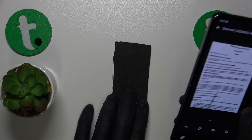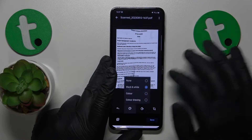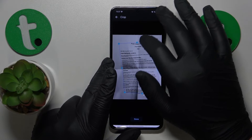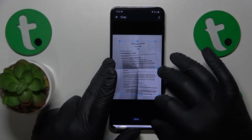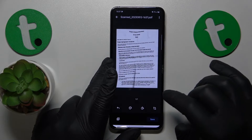Once the picture is taken, we can proceed and edit the end result. Make all the adjustments that you want to. I'll personally just frame my scan a little better, like that.